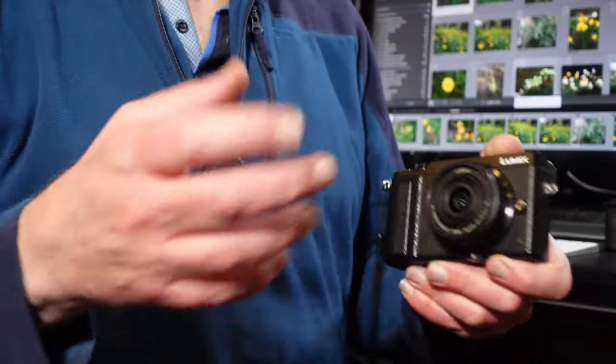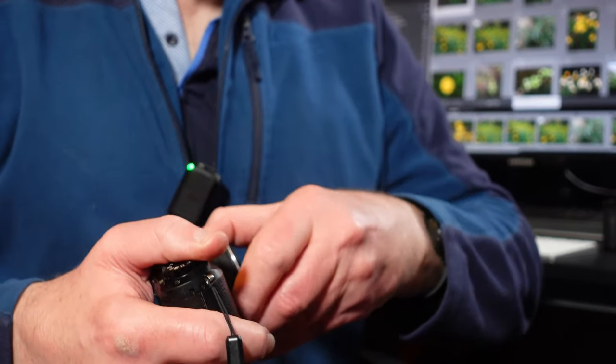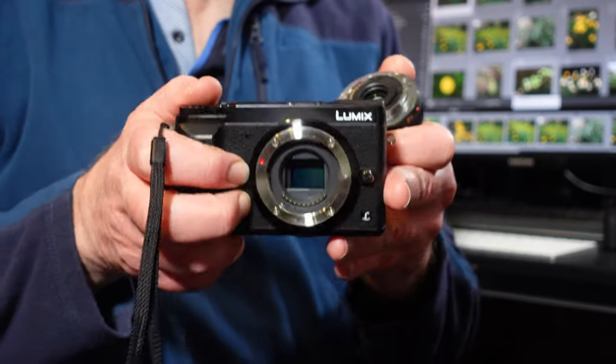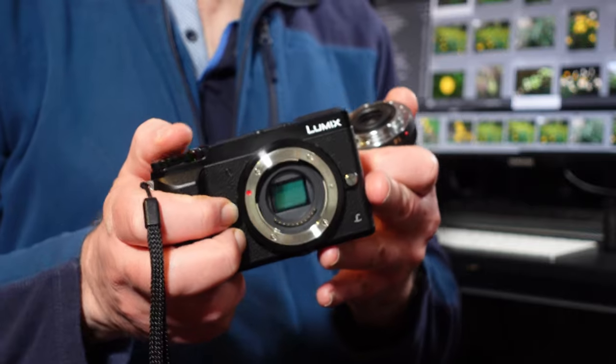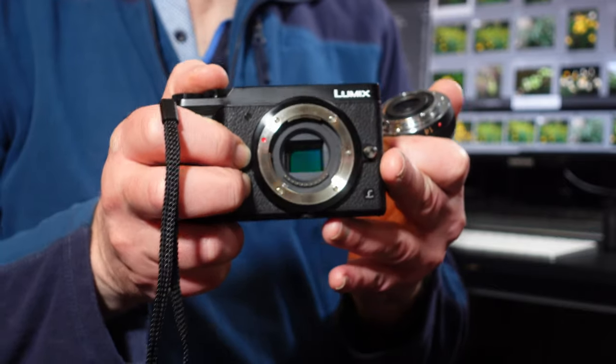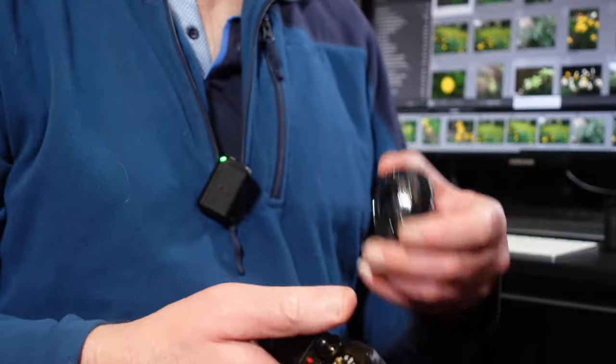Eight-year-old camera technology, and it still stands up today. It's got a 16 megapixel micro four-thirds sensor inside. Now 16 megapixels isn't your 20 or 24 megapixels — you get even 32 in something like the Canon R7 today — but it's certainly more than capable. 16 megapixels is more than enough for doing a certain amount of cropping and printing.